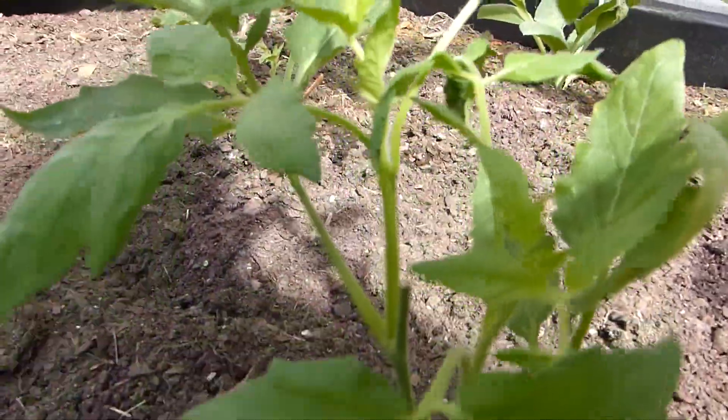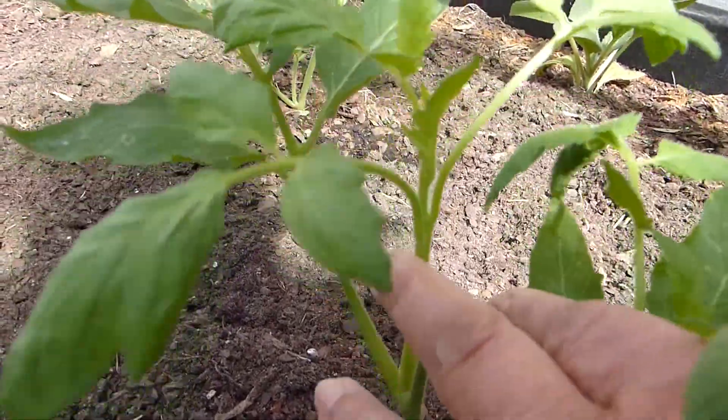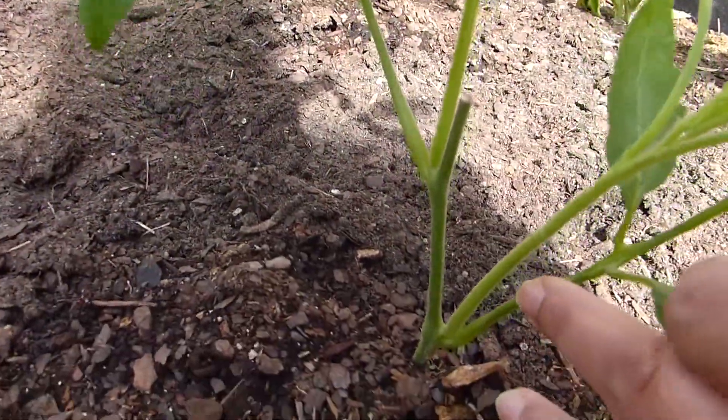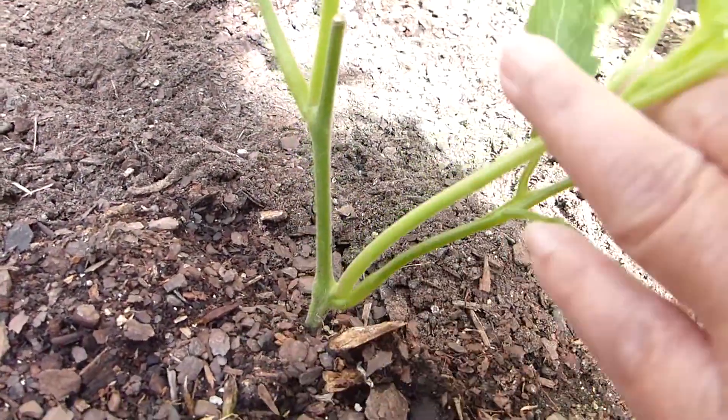Here's another one — this is where I cut the top off, here's the new growth, as well as new growth much lower, closer to the soil.